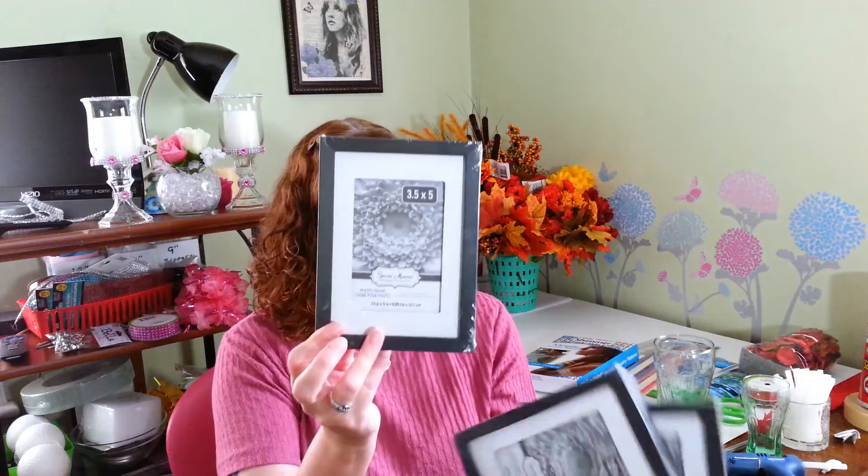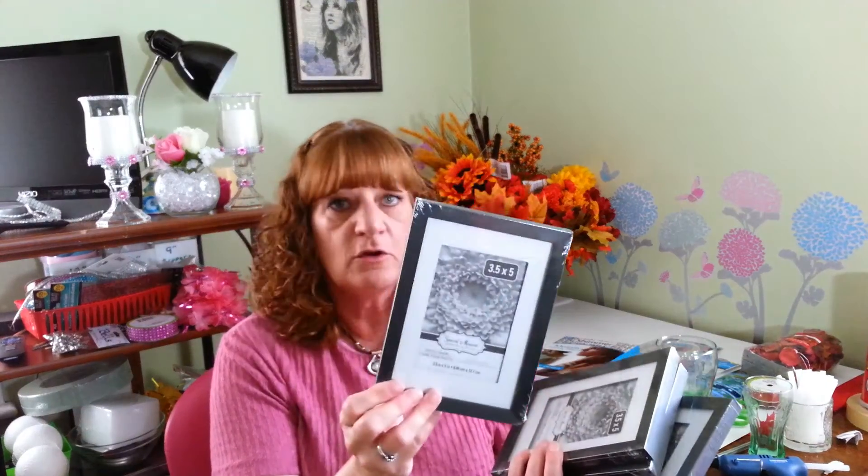Then I picked up some picture frames for a project I'm doing. These are 3.5x5 and I like them because they have the matting on the inside. I'm going to attempt to do a DIY — something I saw on Pinterest that I want to give a shot, and I will share that with you guys. And another DIY I'm going to do is with this 5x7 picture frame, also with the matting on the inside, and a little chalkboard. So I will show you guys what I'm up to with these in a couple of days.